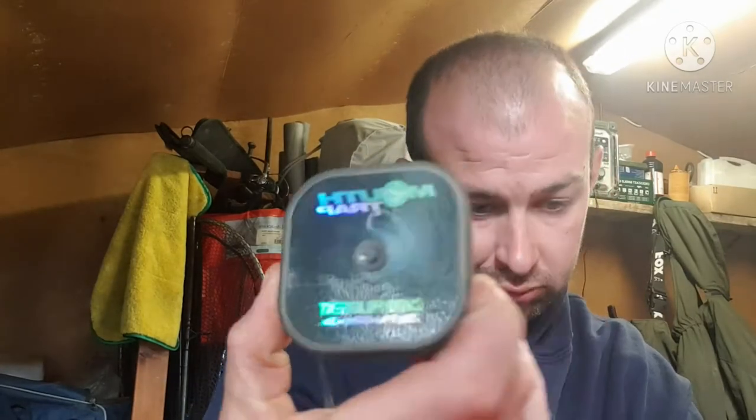Hi, I'm going to be showing you how to make a chod rig for carp fishing. You need to get yourself some chod filament, get yourself a hook, and cut yourself off some of the filament.